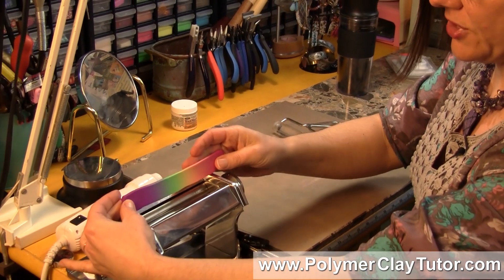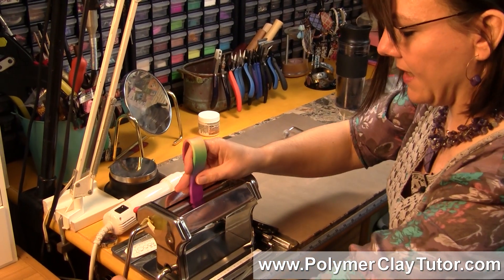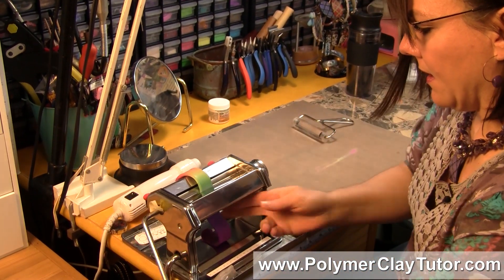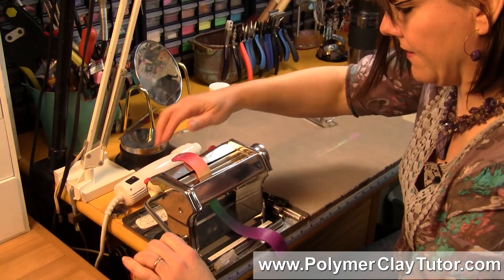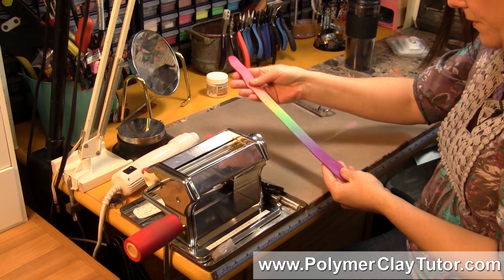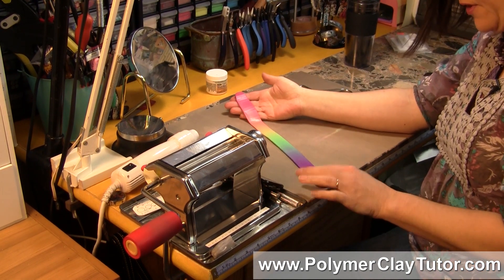And instead of going into the machine this way, we're gonna go in lengthwise. We're just gonna end up with a nice long tape where the color goes from one color to the next, and we'll try to keep this going straight. Now if I roll this up from one end to the next, we're gonna have the blend going through the log.